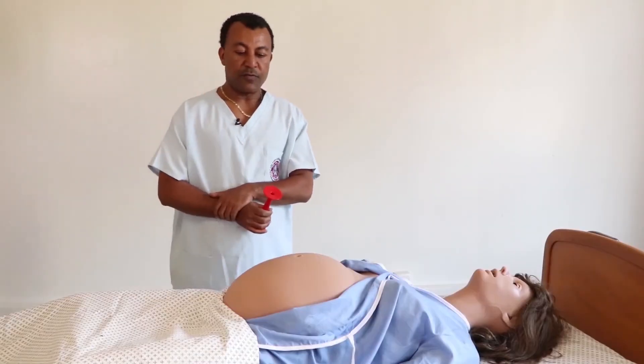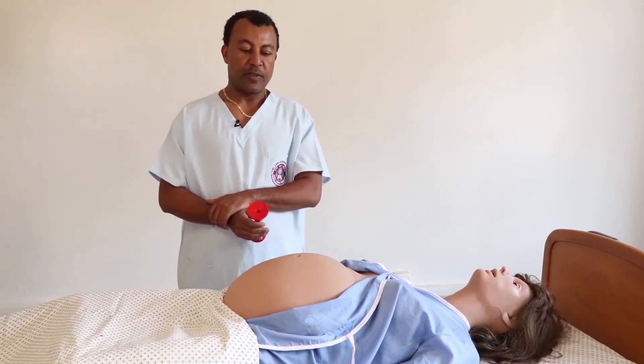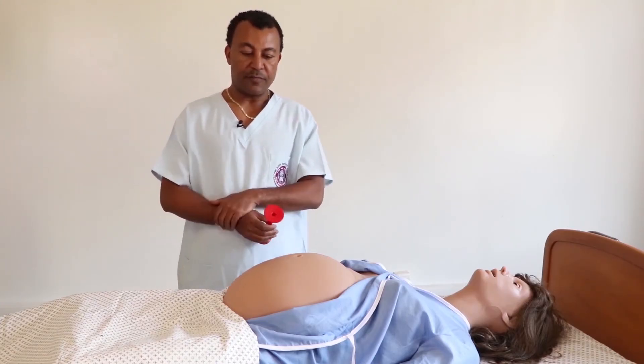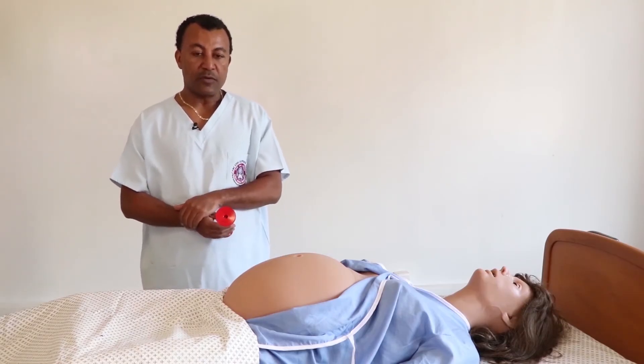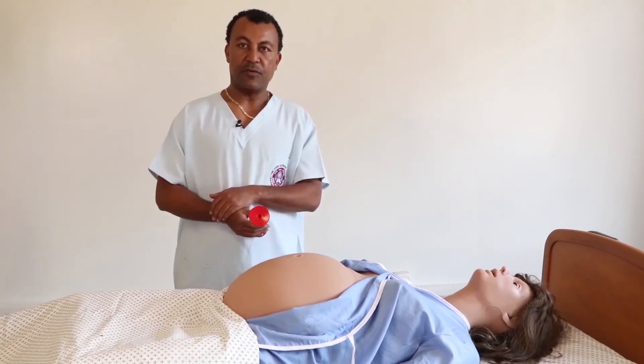The last part of the obstetric examination is auscultation. The purpose of auscultation is to determine whether the fetus is alive, and if so, to count the fetal heart rate and determine the status of the fetus.